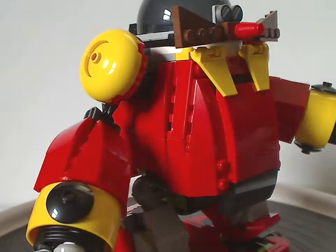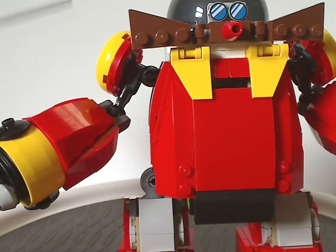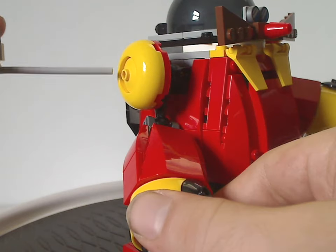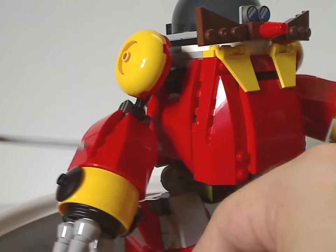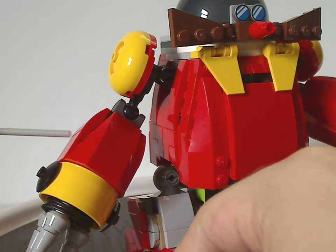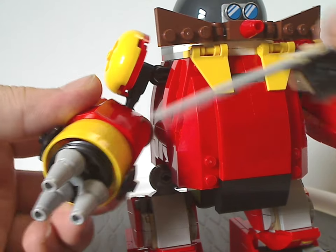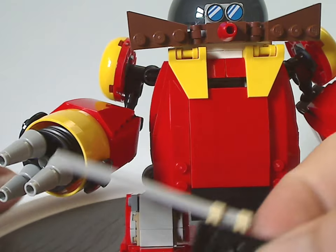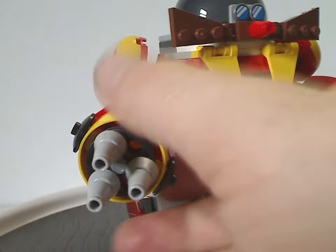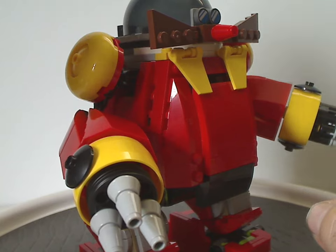The arms have a few ball joint Technic connections at the top, rounded brick pieces with a dish detail, more SNOT work with tiles and curved slopes leading down to a Technic wheel section. The front of each arm has missiles consisting of light gray cones and BB-9E head pieces from Star Wars in light gray.